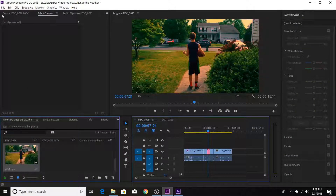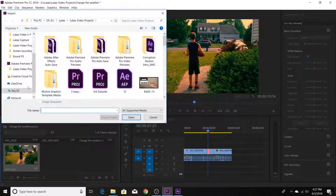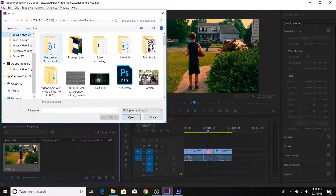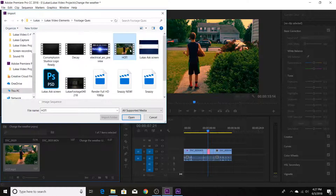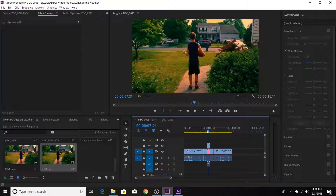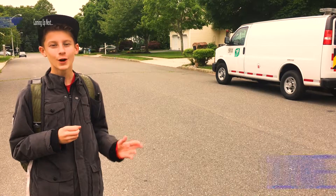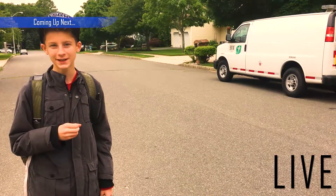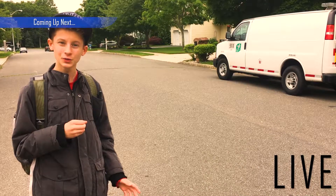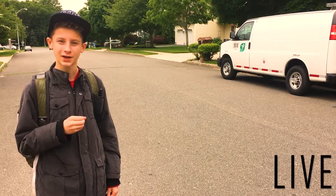We'll bring it into our Premiere Pro project with the rest of our clips, find the hot clip, and overlay it over our original. And it goes from this to this — and it looks pretty good. Now for a break: welcome to the apocalypse, I am your host Lucas, and today the forecast is going to be hot and humid with a touch of radioactive wind. Don't expect anything to be falling out of the sky today.